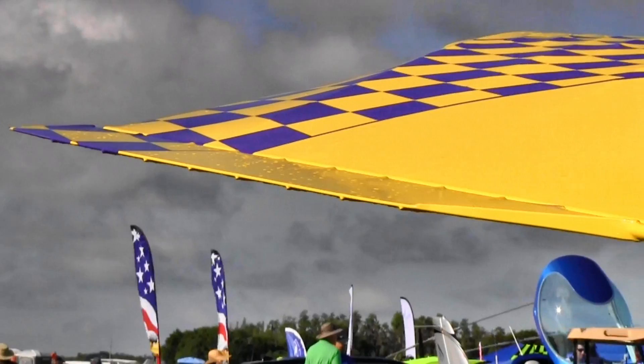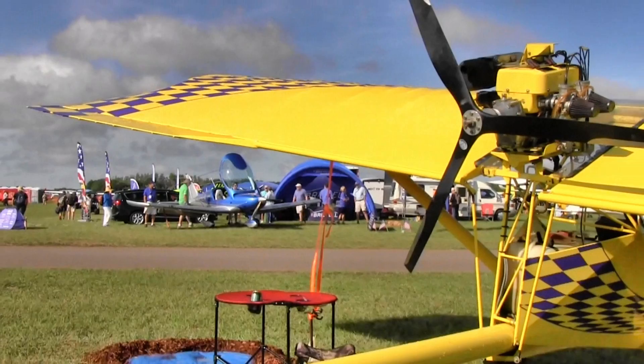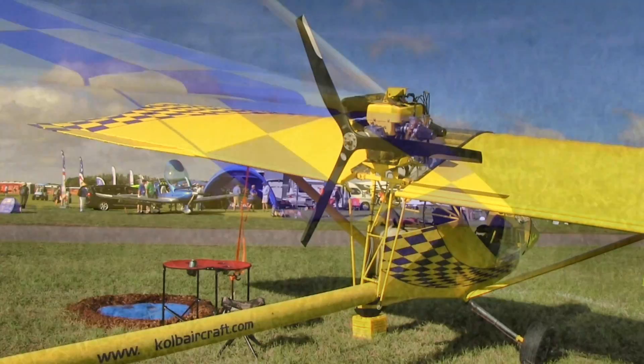Once construction is completed, the Firestar is then covered in standard aircraft covering materials. Power is supplied by the Rotax 3.77, 4.47, and 5.03 aircraft engines, but a variety of engines from 28 to 55 horsepower have been used.